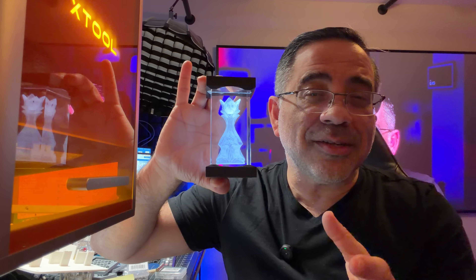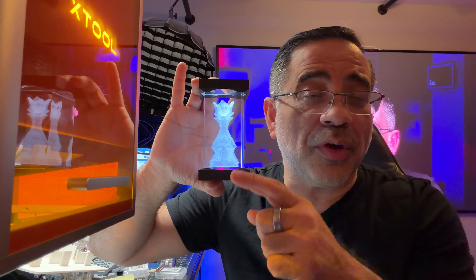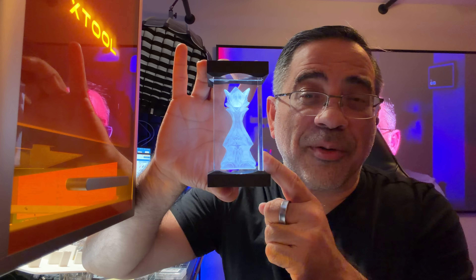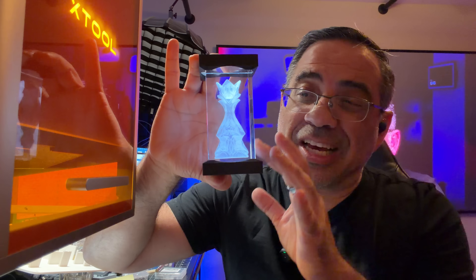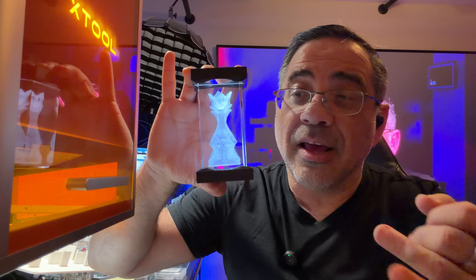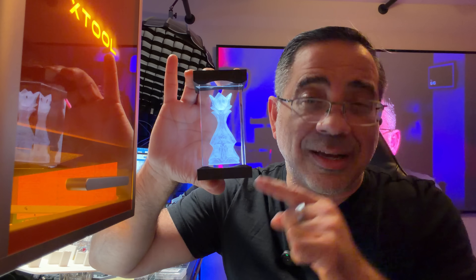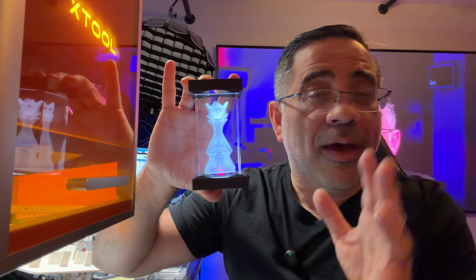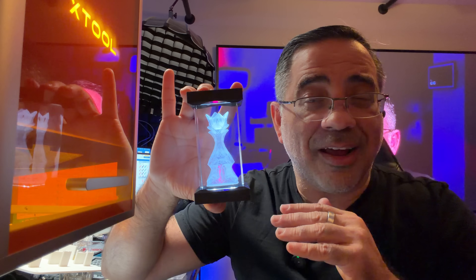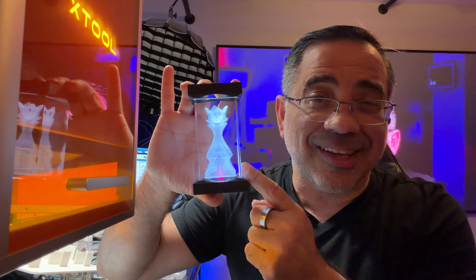But we know everyone is interested in how the F2 Ultra UV is able to engrave inner glass. This is what everybody's excited about — not only chest pieces, but also engraving pictures of loved ones, of your pets, memorializing certain events. All this stuff is possible with the UV laser. And in our full review, I'm going to share with you all our projects, all my settings, and how we got something to look like this.